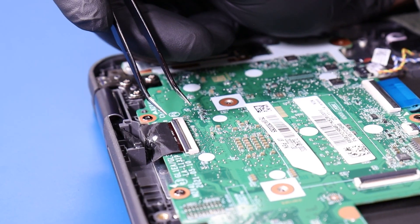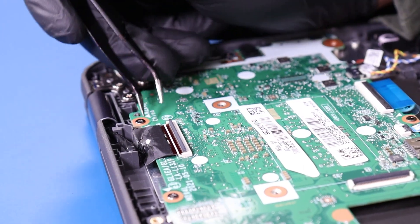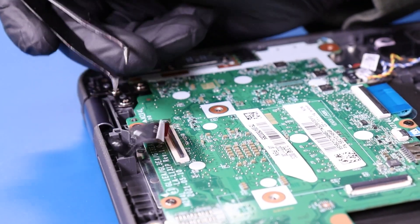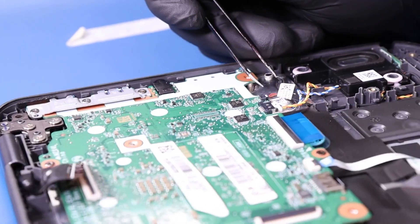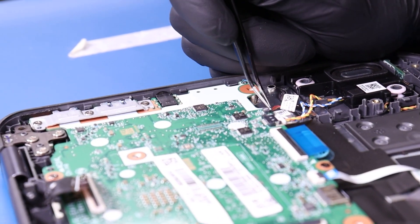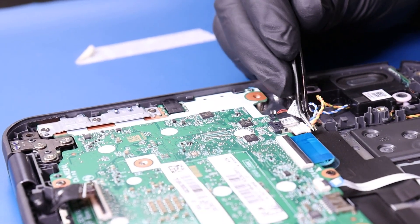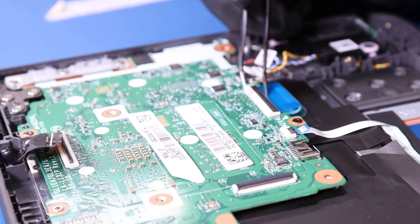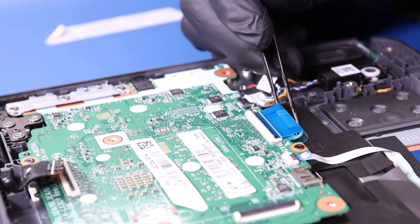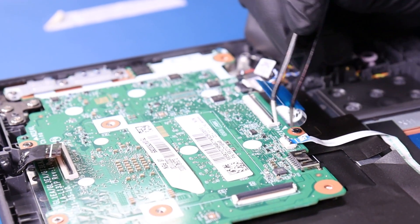Flip open the locking clip and unplug the LCD cable from the motherboard. Unplug the stylus charger cable from the motherboard. Unplug the speaker cable from the motherboard. Flip open the locking clip and unplug the palm rest cable from the motherboard. Flip open the locking clip and unplug the touchpad cable from the motherboard.